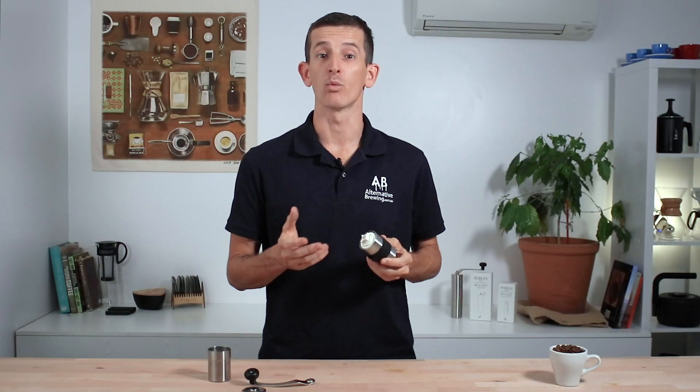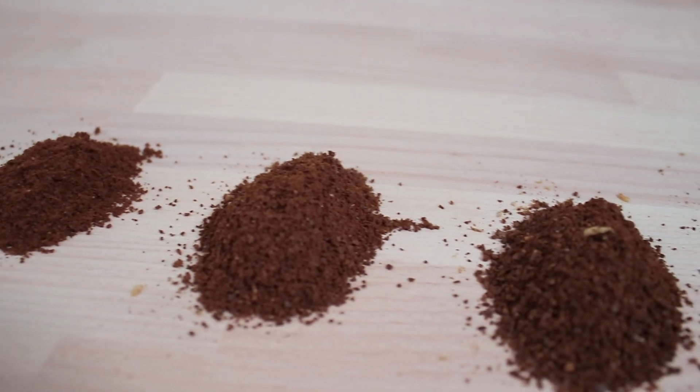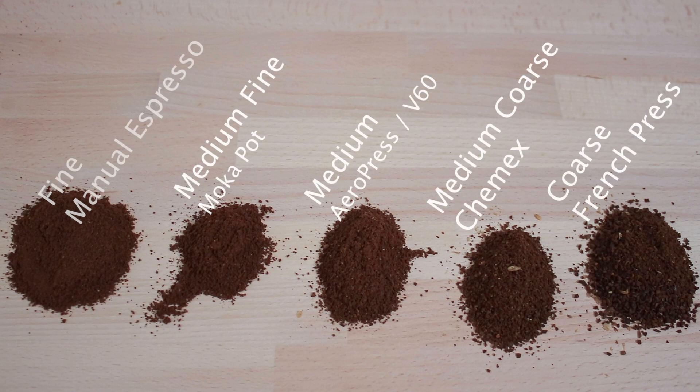The Porlex grinder will produce a range of grind sizes perfect for filter style coffee brewing, from stovetop all the way up to French press. And if you want to put in the hard work it would happily grind for manual espresso makers, but it will take some time — like 3 to 4 minutes to grind through a 20 gram dose at those finer settings.